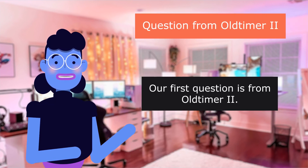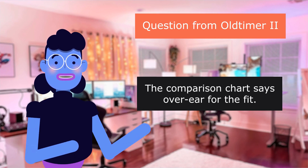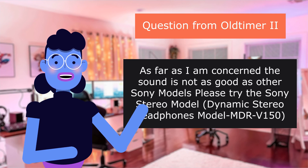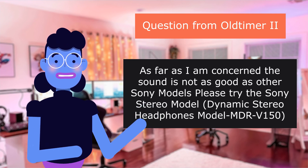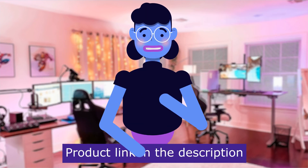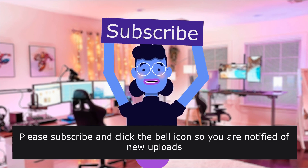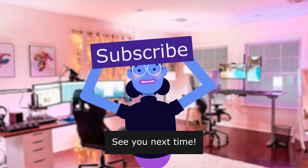Our first question asks: the description summary says 'on-ear,' the comparison chart says 'over ear' for the fit — which are these? The ear fit is not the problem. As far as I am concerned, the sound is not as good as other Sony models. Please try the Sony MDR-150 dynamic stereo headphones. Product linked in the description below. For more content like this, please subscribe and click the bell icon so you are notified of new uploads. We upload new videos every day. See you next time.